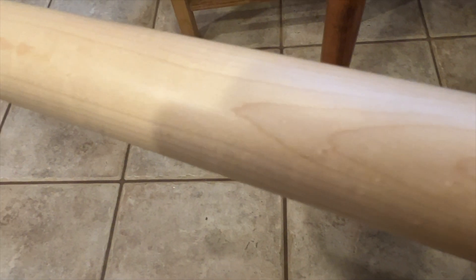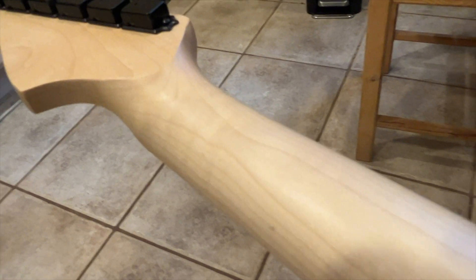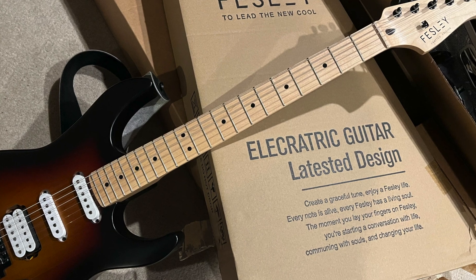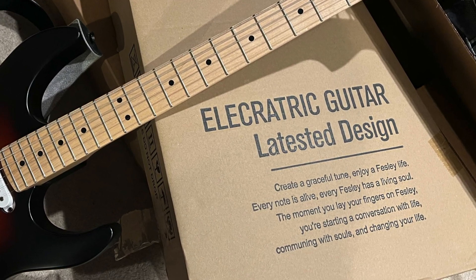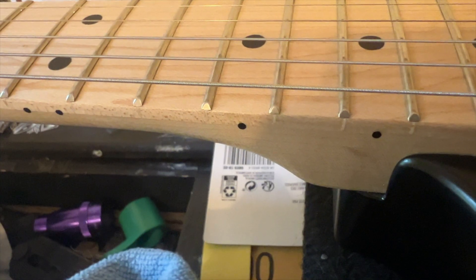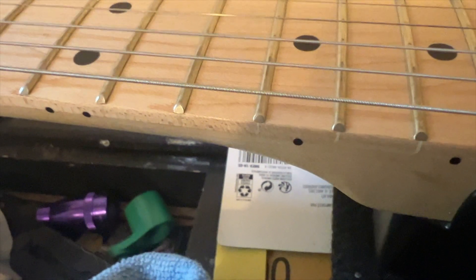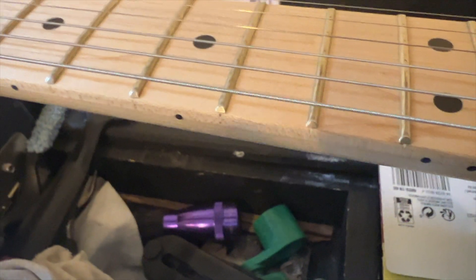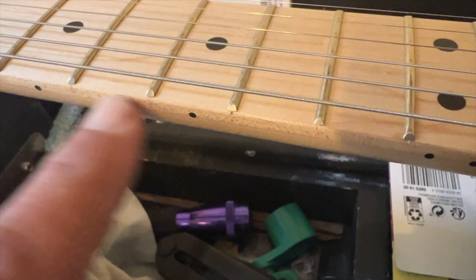The neck is the highlight of the Festley guitar. If you saw my first review and unboxing of this guitar, the neck is the shining spot. It feels great to play. The fret work was really well done — it's an electric guitar and the latest design. It's a fun guitar to just grab and play. They clearly spent a lot of time on the frets. They're not rounded, but they're very well done.